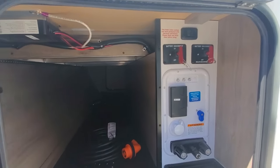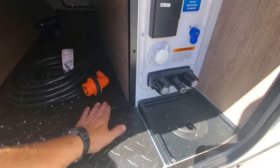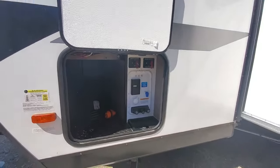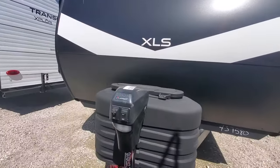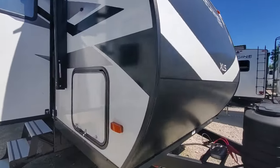Very simple wet bay, diamond plated — so in case you get it wet, it's not going to damage anything like it did in the past with the vinyl. Electric tongue jack, two 20-pound bottles, and diamond plating on the front cap.